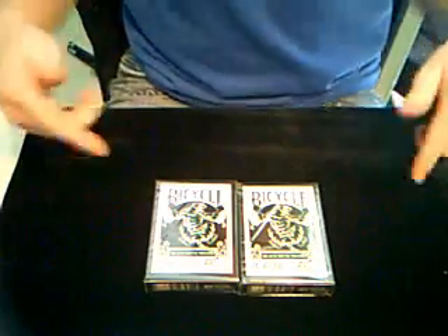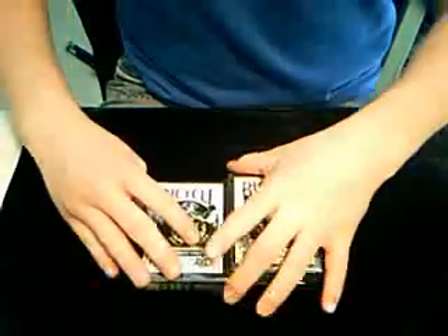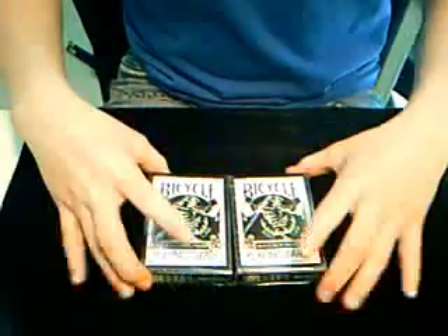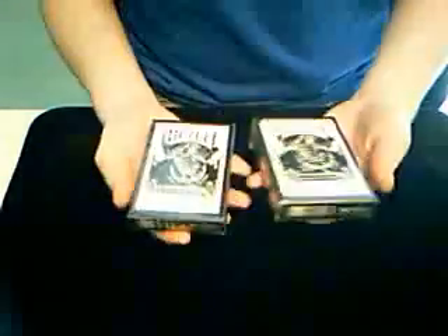I got these in the 48-hour half-off Black Tiger sale, which was about a week ago. They sent me an email and I was like, I gotta buy some. So I bought some — Black Tigers are pretty good decks.